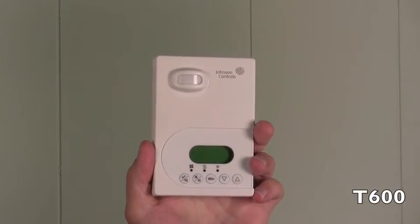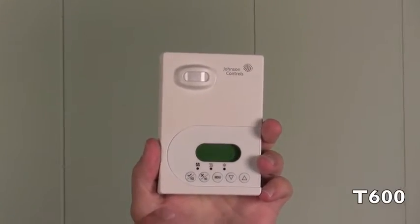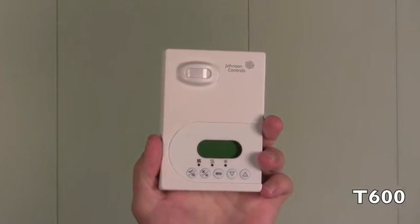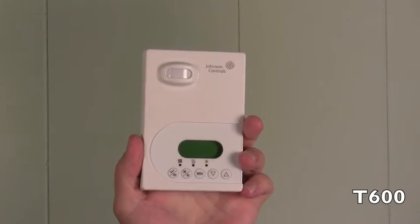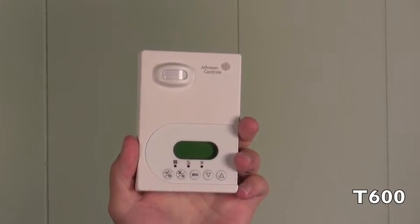So let me introduce you to the thermostats. This is the T600, which is the standalone thermostat. We also have it available as the TEC, which is the networkable thermostat, and the TEC wireless.